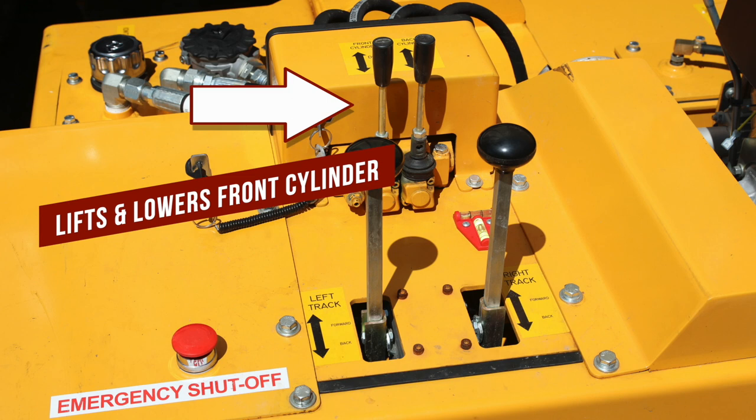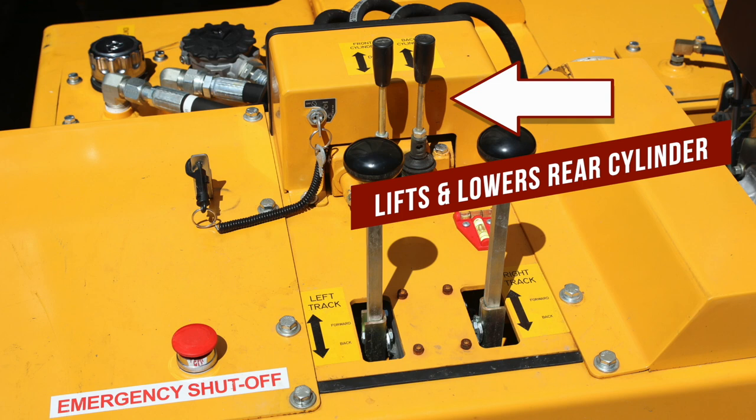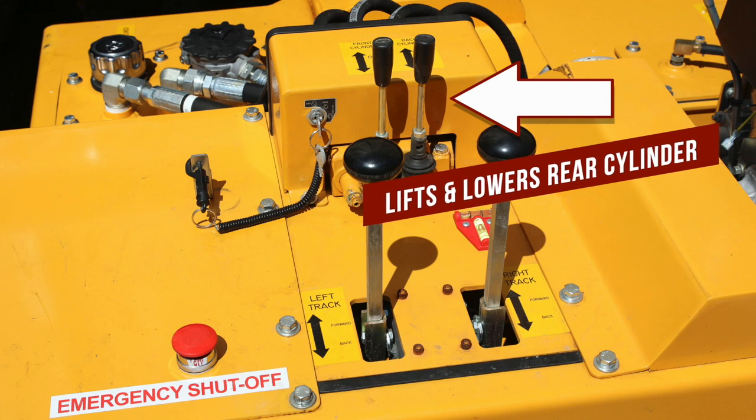Push the upper left lever forward to lower the front of the beam. Pull back to lift the front of the beam. Push the upper right lever forward to lower the rear of the beam. Pull back to lift the rear of the beam.